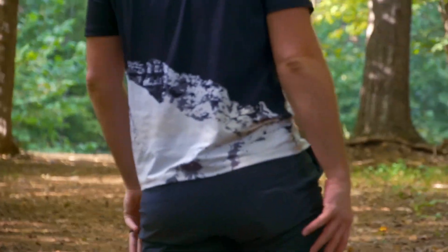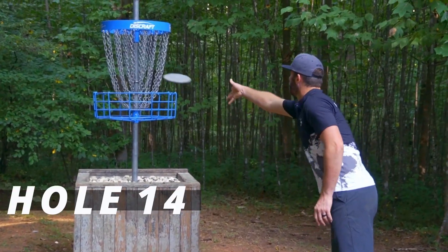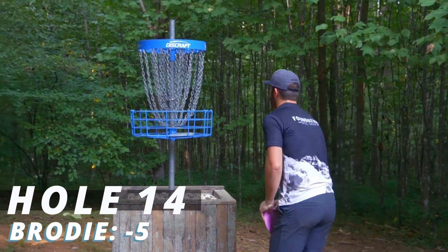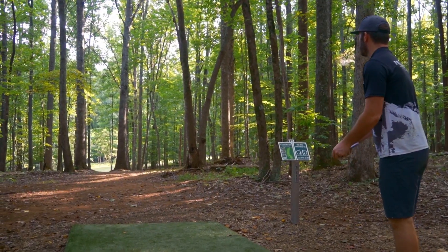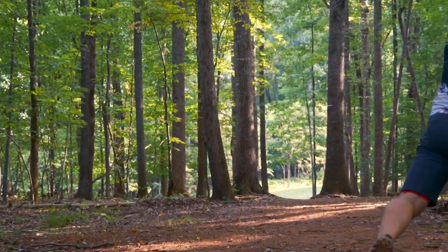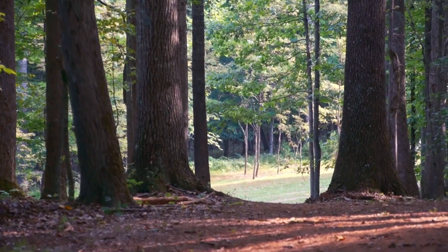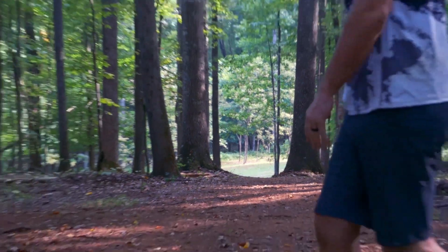You're sitting at four under right now — very, very promising. I should be eight under. I should be shredding this course. Five under through 14 — this course is easy. This course is far from easy. To be fair, I am a mediocre touring pro. I was told that on Twitter and I agree.